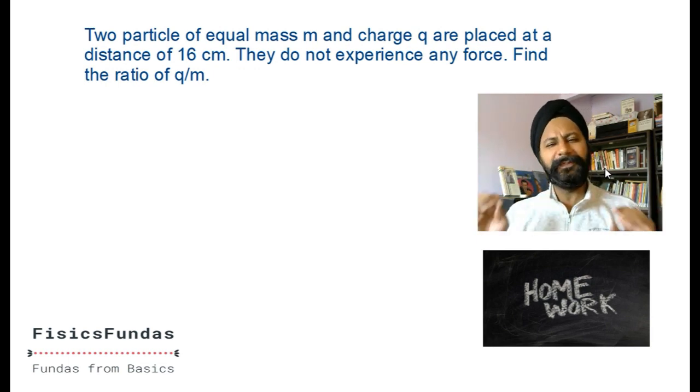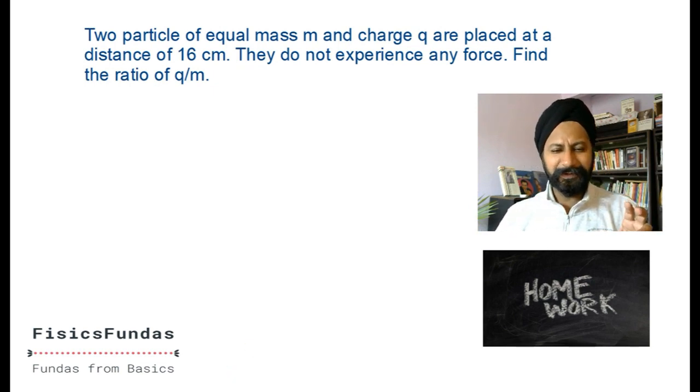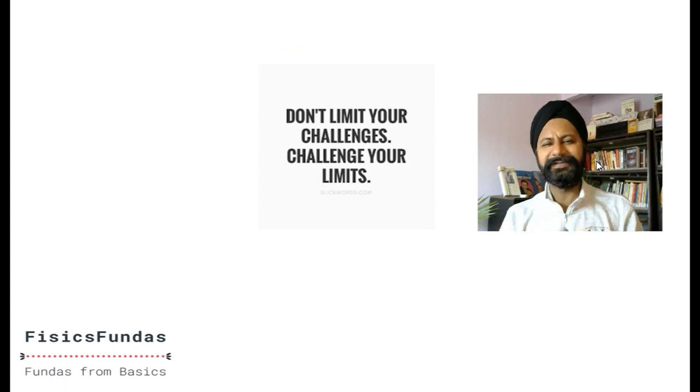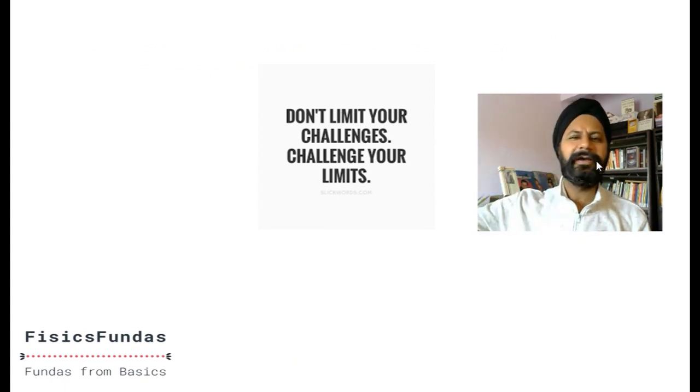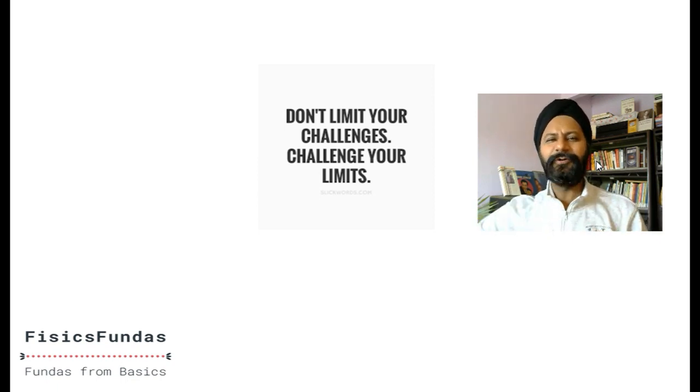In a couple of days I'm going to start doing electric fields. Please come a little prepared, though I'll start from the very basics. Before you leave, here's a beautiful quote: 'Do not limit your challenges - challenge your limits.' Please share this knowledge with your friends because the purpose of Physics Pandas is free education. Education has to be free, so spread the word. Thank you - see you in a few days about electric fields.